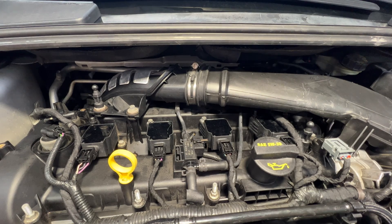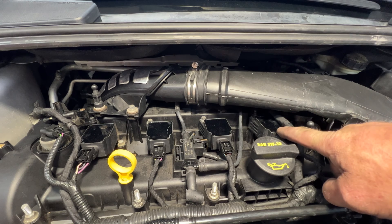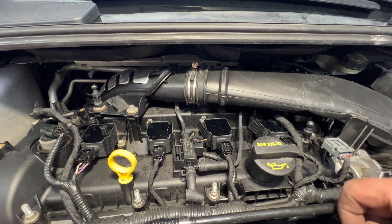With that engine cover off, that gives us easy access to all four spark plugs and coils. The only thing is on this last one here, we're going to need to get this intake out of the way so we can pop this coil and get to that spark plug.